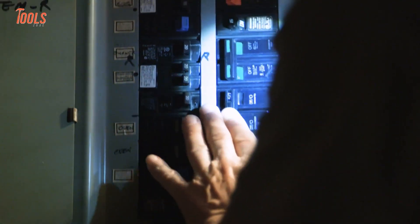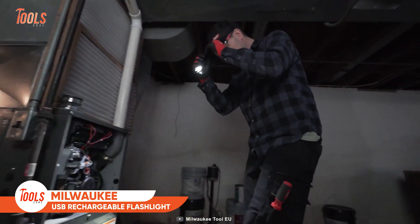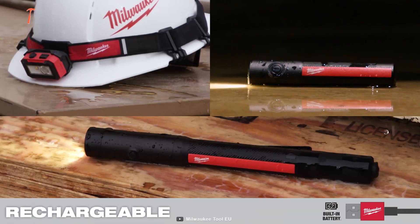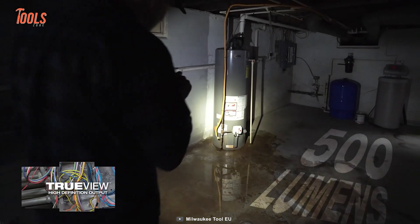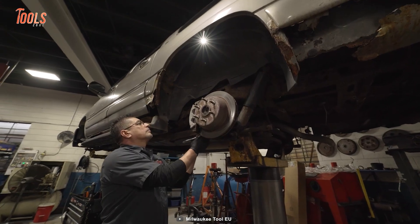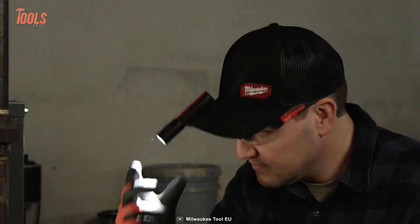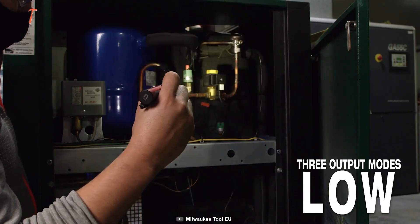Working in dim areas cuts a huge amount of time from your work hours, and taking on projects without good lighting can be hazardous. Keep the Milwaukee USB rechargeable flashlight in your pocket before heading to the project site. Despite its compact size, it delivers 500 lumens of true-view high-definition output. You can attach it to almost any surface, going from handheld to hands-free in a second, and even use it as a headlamp with three output modes.